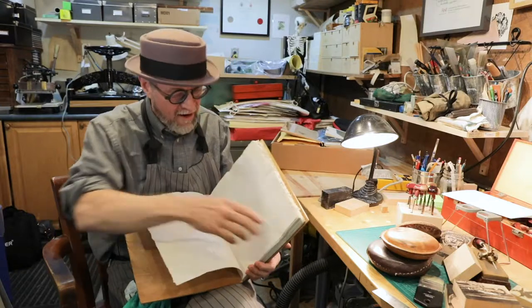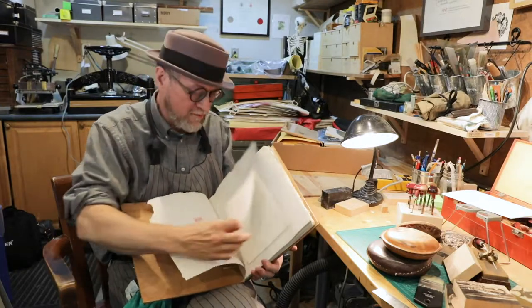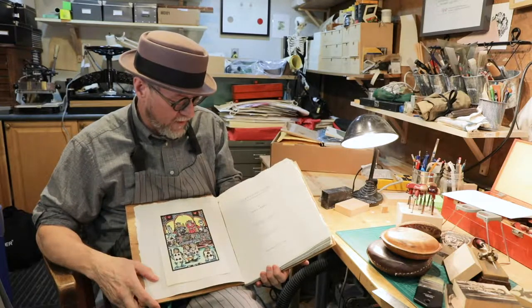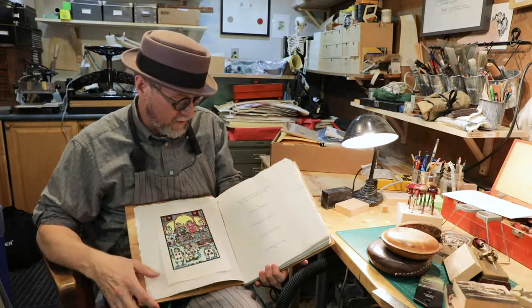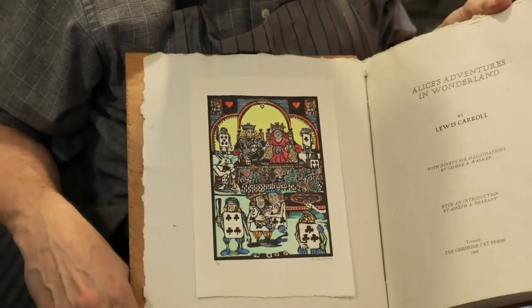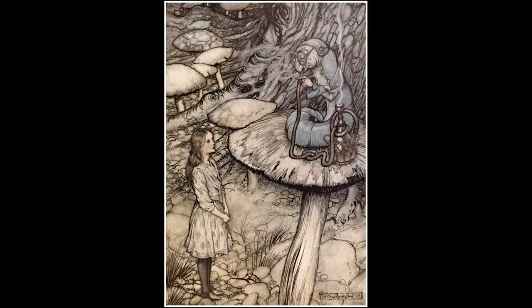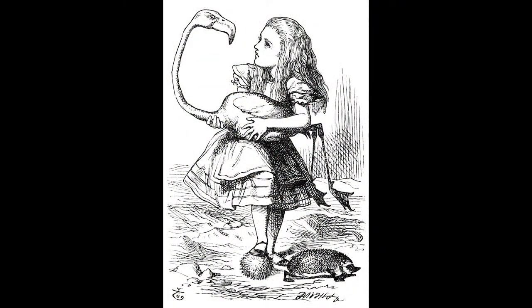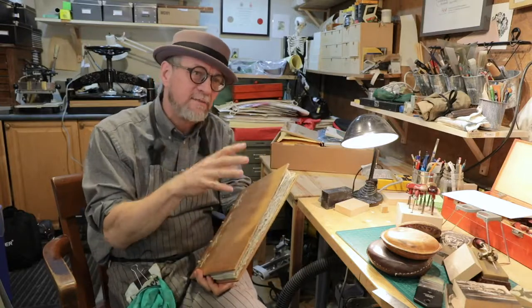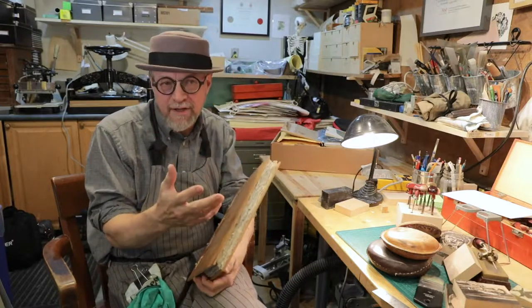Of course I wanted that to last as long as possible. That's why there are 96 wood engravings for Alice's Adventures in Wonderland and 94 engravings for the other ones. So the challenges for illustrating something that everyone has illustrated — from Arthur Rackham to John Tenniel — is: what are you going to make a picture of that hasn't already been depicted? The author had a fantastic imagination, so there were lots of opportunities to create images that hadn't been depicted before.